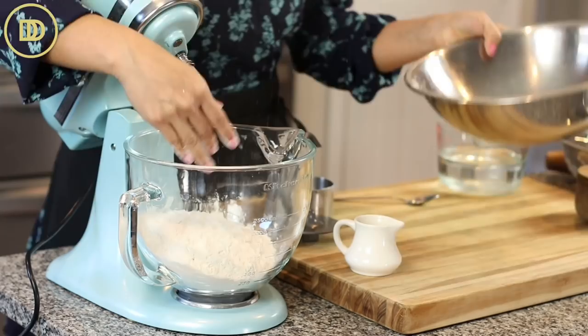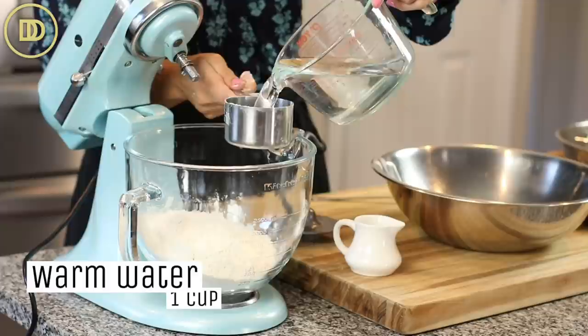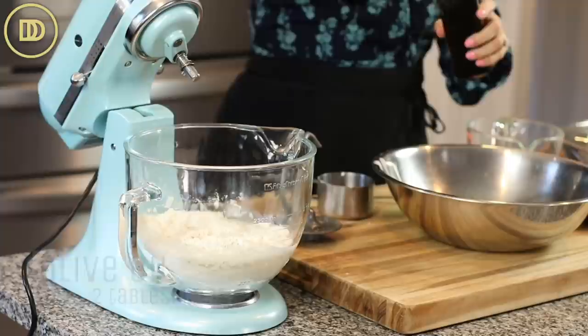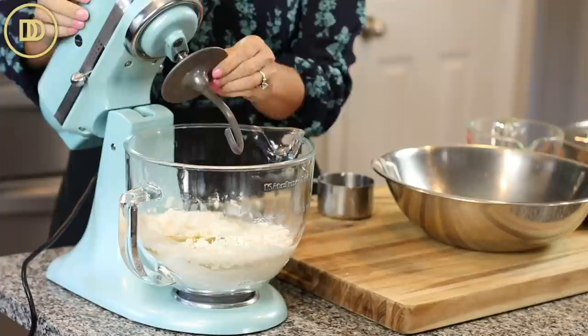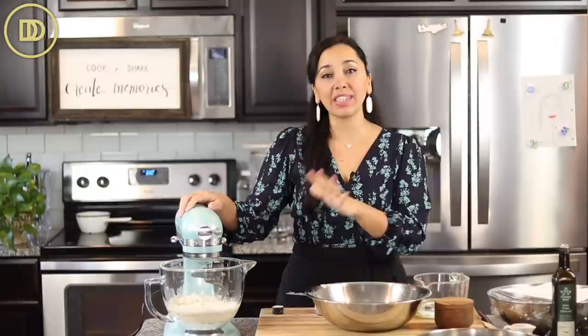You don't need a stand mixer for this — you can definitely knead it by hand. I like to use one because it makes life super simple. We're going to add about 250 ml of warm water. Make sure the water is warm, not cold. A teaspoon of vinegar helps keep it really nice and tender. And two tablespoons of really good quality olive oil. That's it. Knead until the dough comes together and is nice and elastic, smooth and soft — just a few minutes.